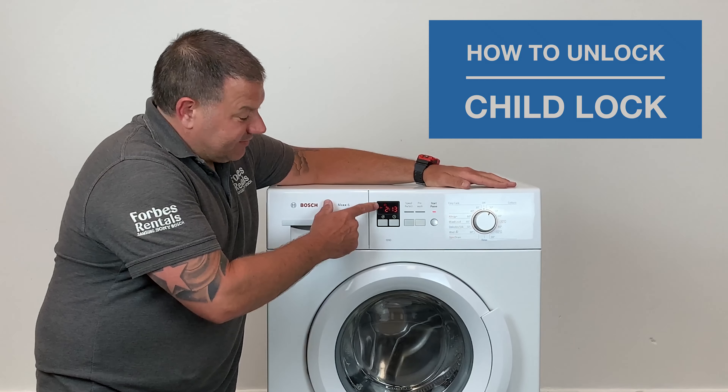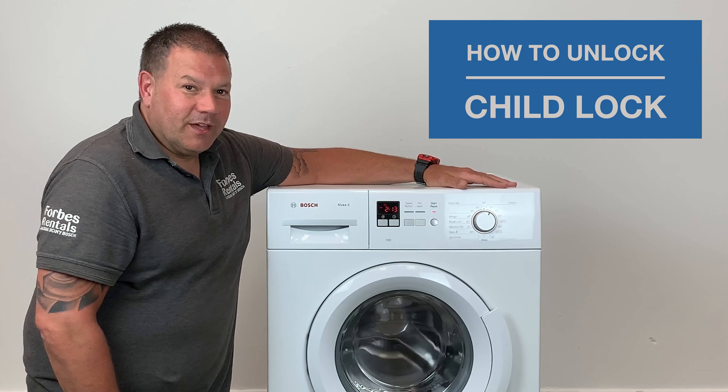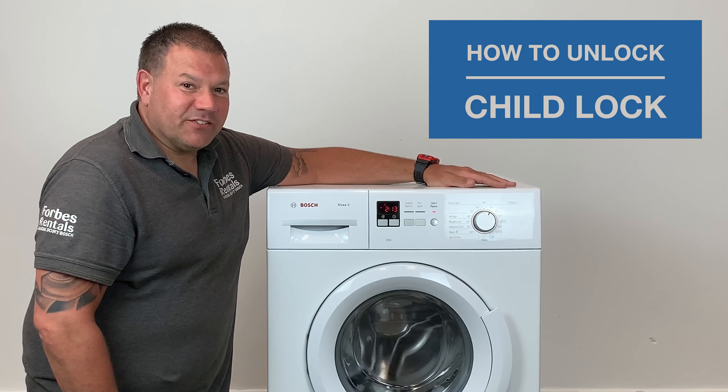You will know this because there'll be a key symbol displayed and the machine will just beep at you when pushing any buttons. In this video I'll show you how to deactivate this.